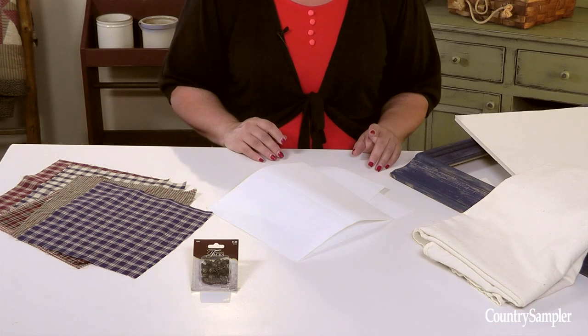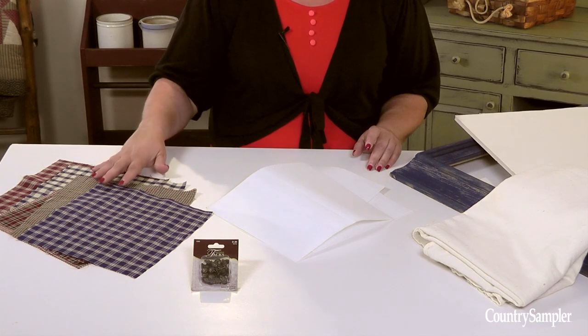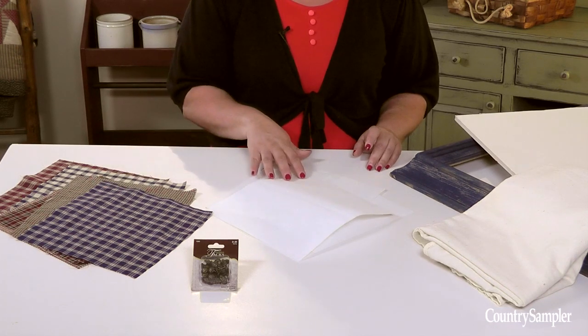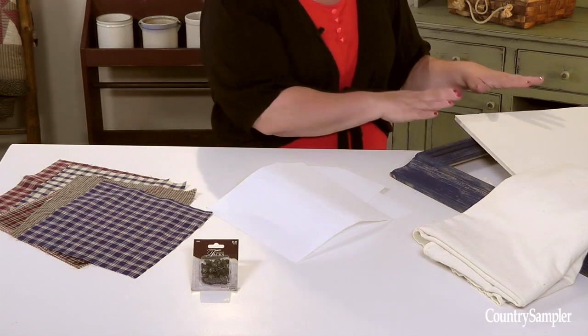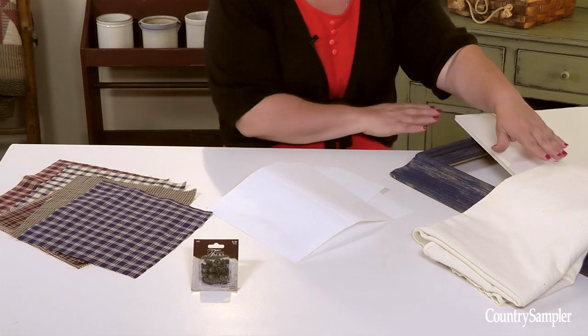As with any project, you'll first gather your materials. You'll need contrasting fabrics, double-sided fusible web, and upholstery tacks for the pinwheels, a thin piece of foam core and muslin for the mat, and an open frame.